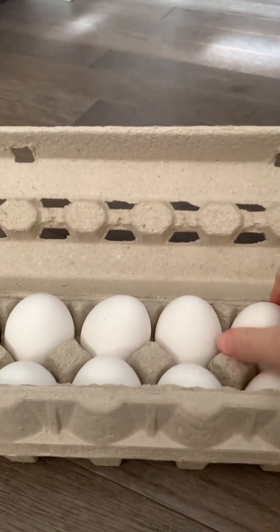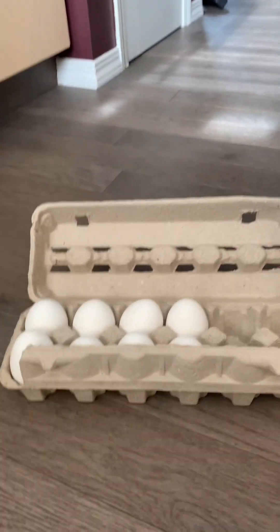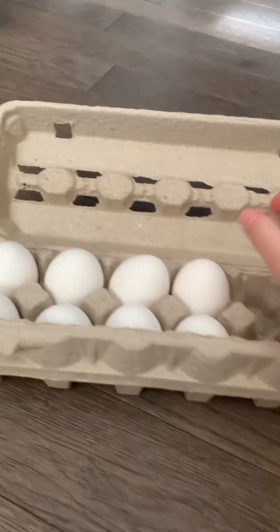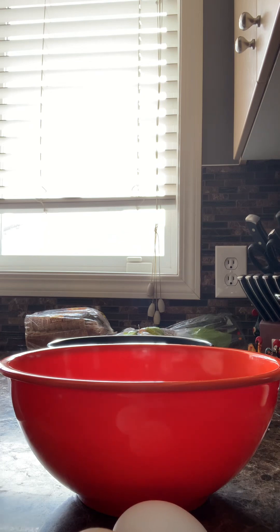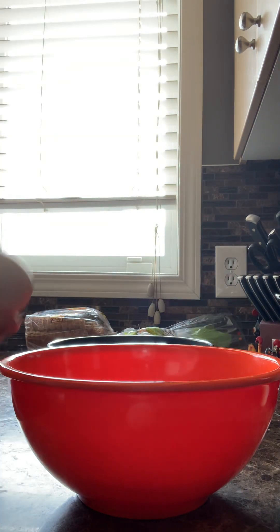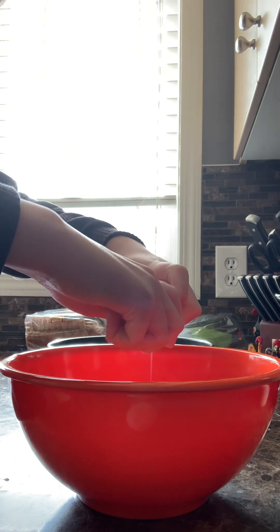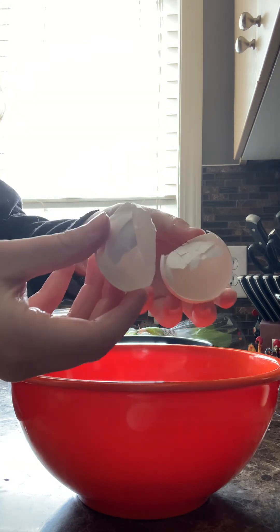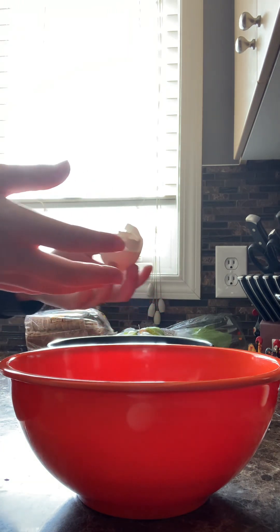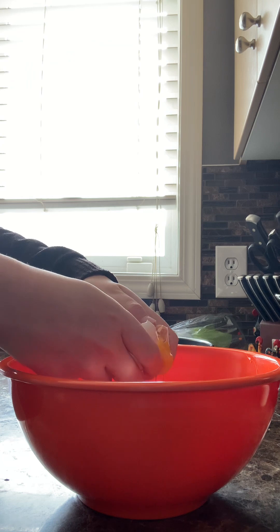Then you want to take three eggs. You can see here that I am going to be smelling and testing the quality of the eggs. Then you want to take your eggs, smack them on the table, and then pour them into the bowl. That one exploded all over. Then you're going to want to do the same with the other two. That one exploded too, except the other way.